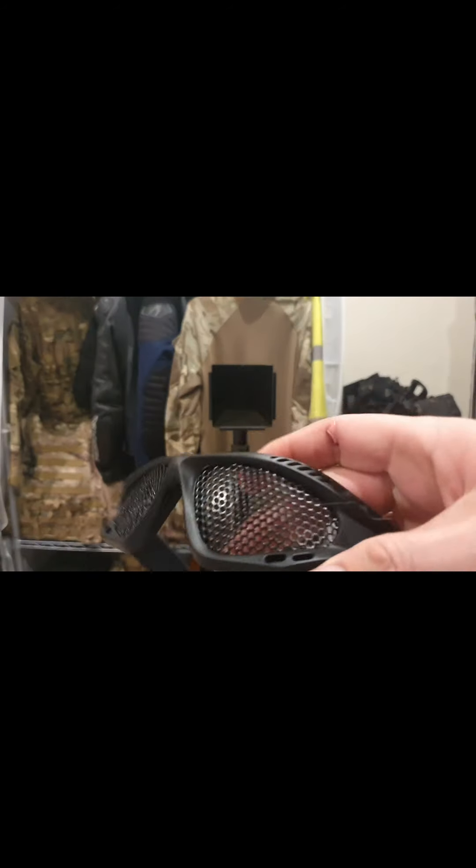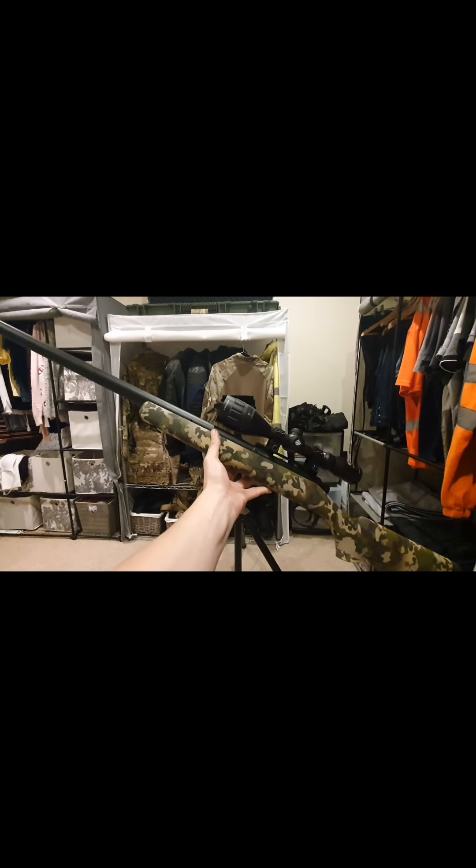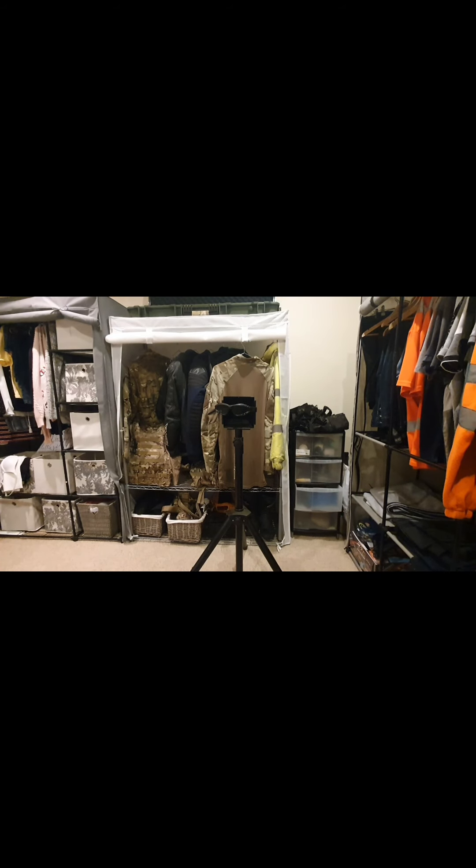So now we're going to go to a fresh pair and try the VSR 10. VSR 10 time - it's shooting with 2.0g BBs at just under 500 fps.